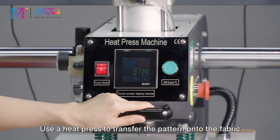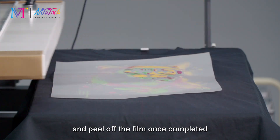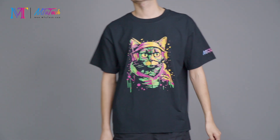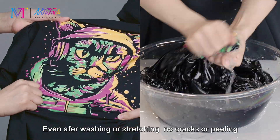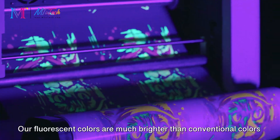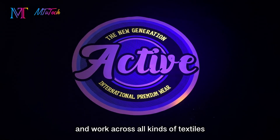Use a heat press to transfer the pattern onto the fabric, then peel off the film once completed — a perfect t-shirt is done. Even after washing or stretching, there are no cracks or peeling. Our fluorescent colors are much brighter than conventional colors and work across all kinds of textiles.